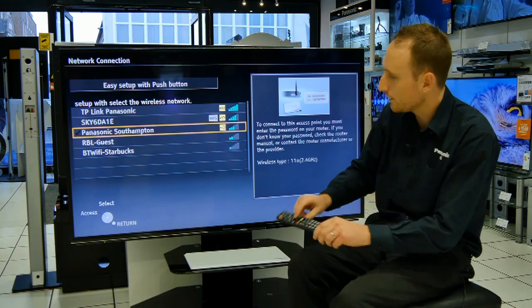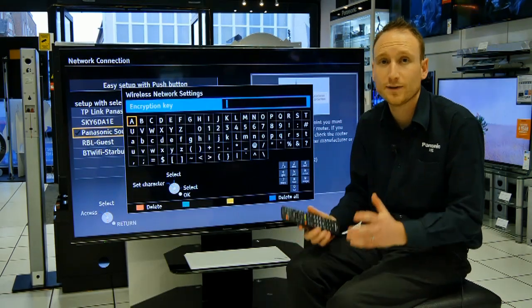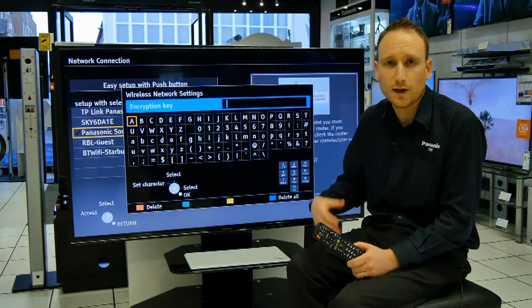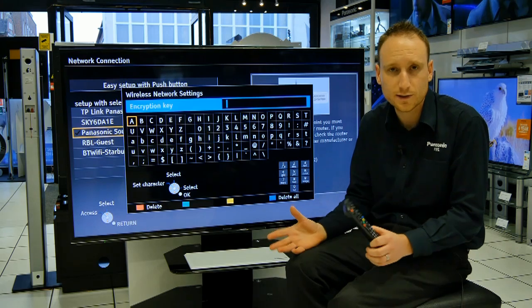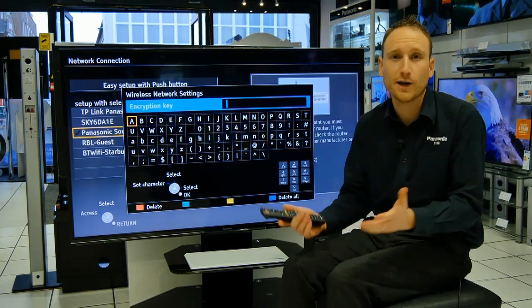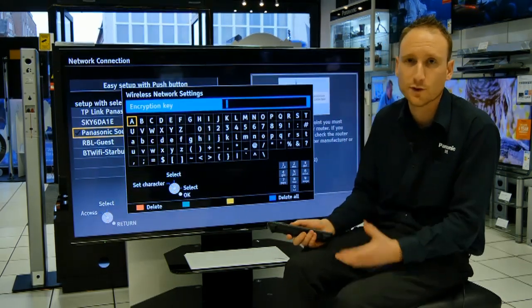Find your router in the list and press the OK button on the remote control. It's now going to ask you for your encryption key. This is vital you get this right — both uppercase, lowercase, numerics — they're all case sensitive and have to be bang on the password they've given you. You'll find that password usually on the back of your router on a little sticker.